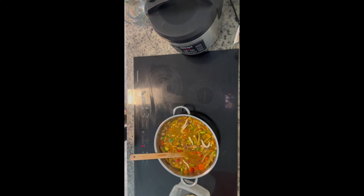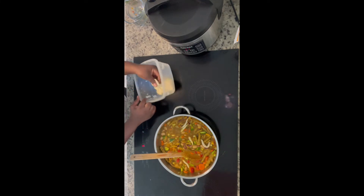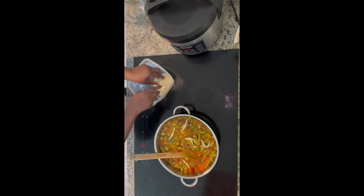I just need to finish with my dumplings. I'm washing my hands to finish up with the spinners/dumplings. I will be back with my finished product — so just stay tuned.